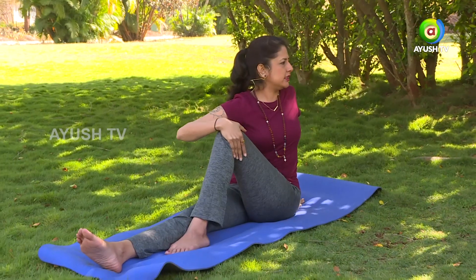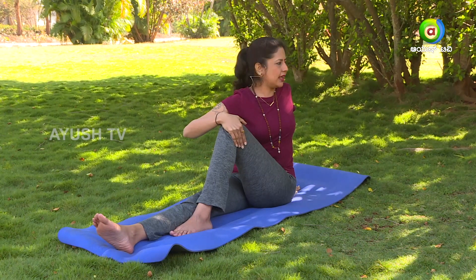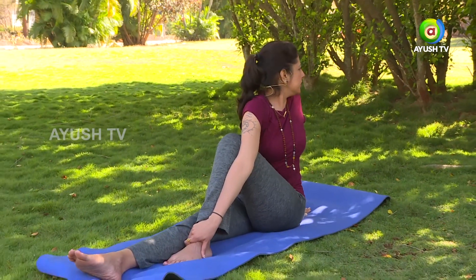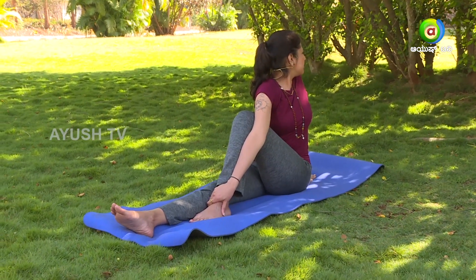It's a complete spinal twist — this is enough for beginners. But if you want to challenge yourself, you can stretch your right hand up and then slowly from the outer side hold the left ankle. Once you hold the left ankle, you twist completely and look back towards the left shoulder.